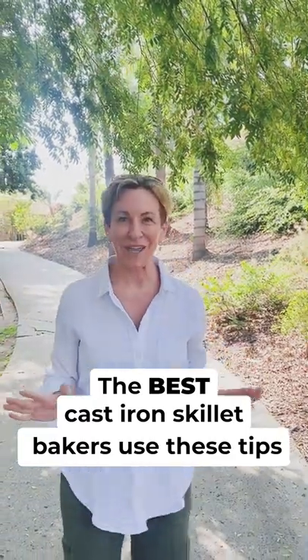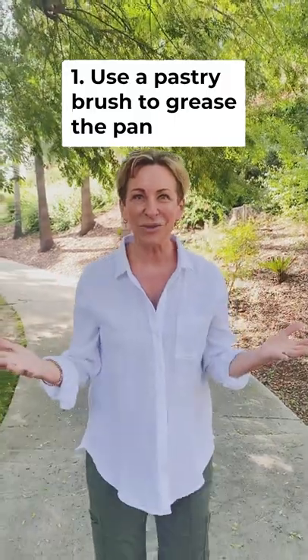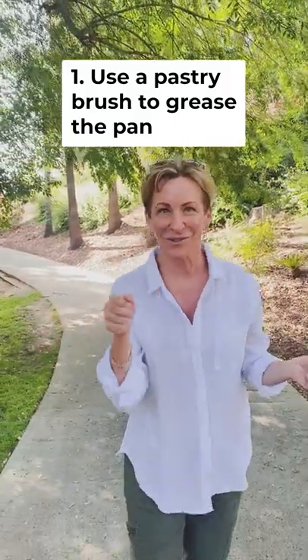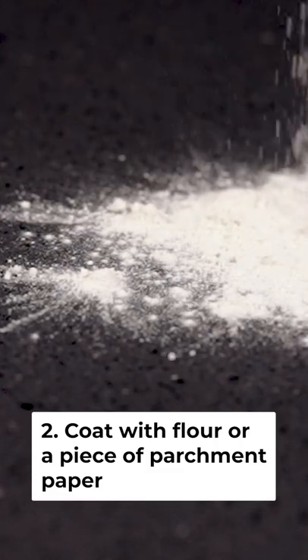The best cast iron skillet bakers use these tips. Number one, use a pastry brush to grease your skillet. Number two, coat it with flour. It's going to make your life so much easier.